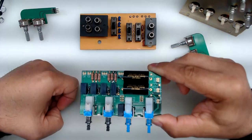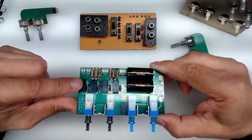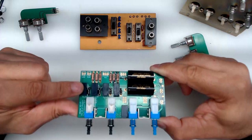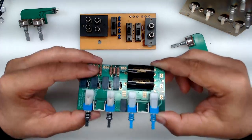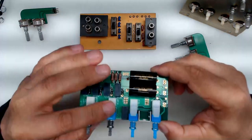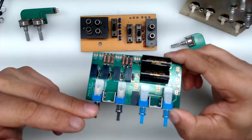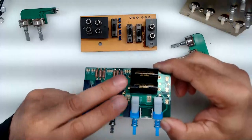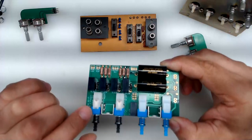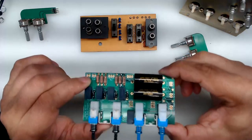Everything you connect to input one at the rear will go straight through to the driver board. The only thing in the signal path is the contact within this relay, which in its rest state doesn't have to be active or do any switching. As a matter of fact, if you're using input one and speaker selector A, there will be no current flowing inside any of these relays — signal goes all the way to the driver boards and then out to speaker set A with nothing else in the signal path.